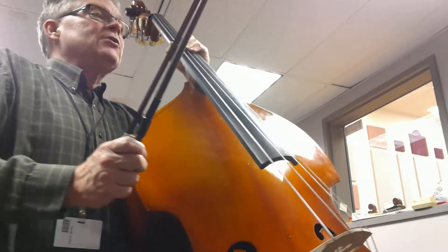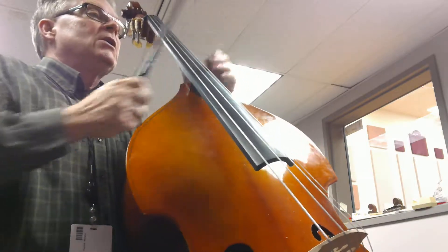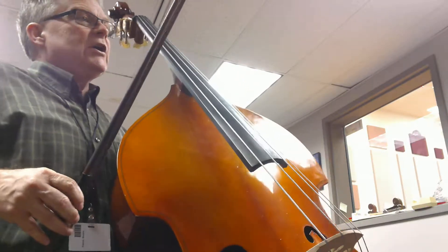Alright, so here we go. I'm going to be going right into the second ending at measure 9, not repeating here at the beginning. One and two, three, four.